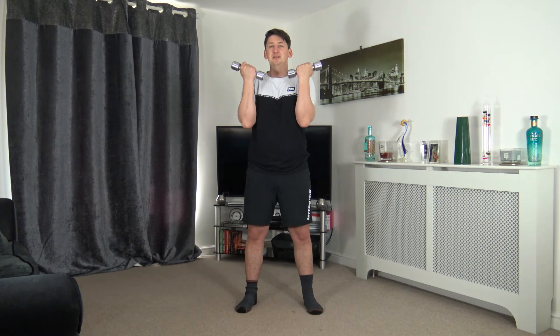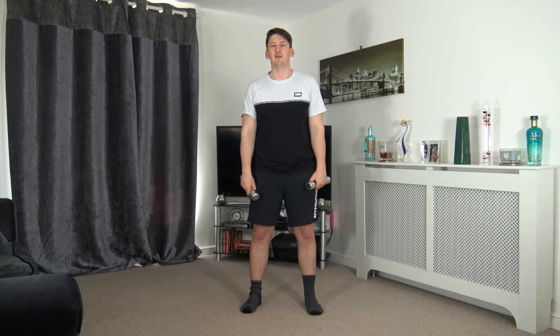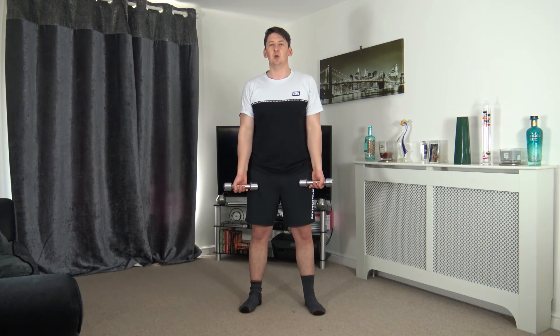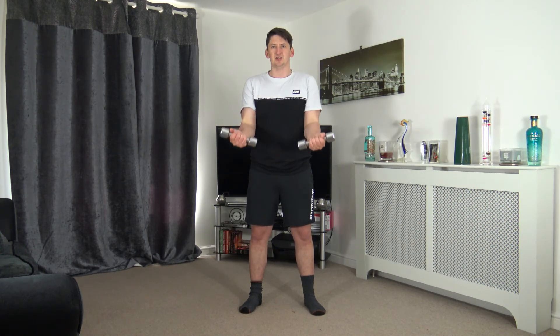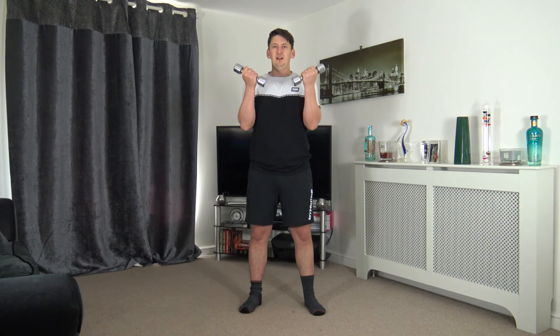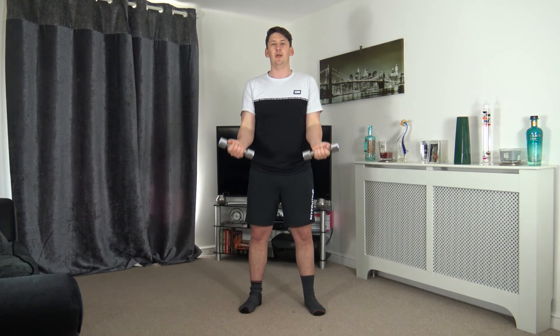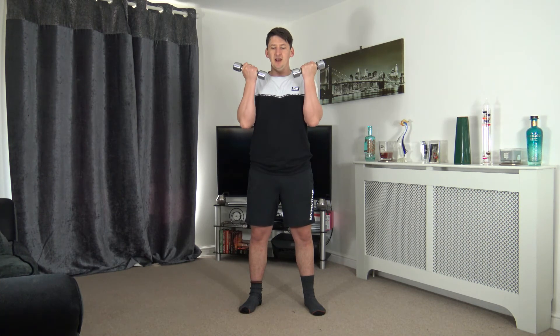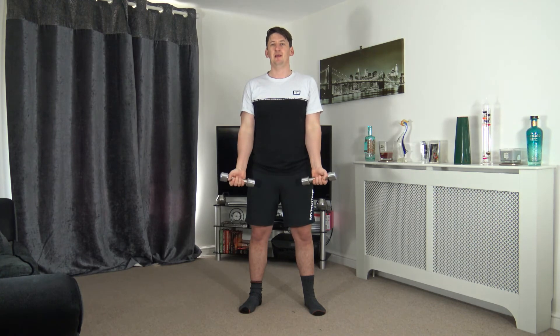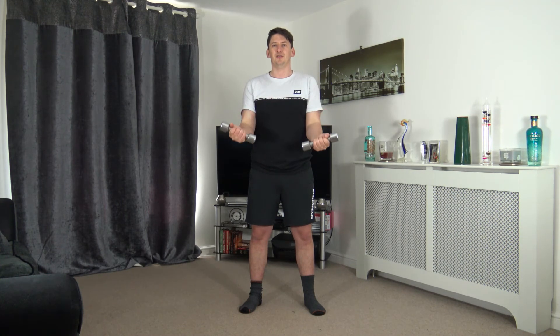Straight into the bicep curl — squeeze, slowly back down. Ready in five, four, three, two, one — up and squeeze, slowly back down. Fantastic job, keep this going. Lovely — looking good, keep that tummy sucked in, nice strong core. Ten seconds to go — well done.